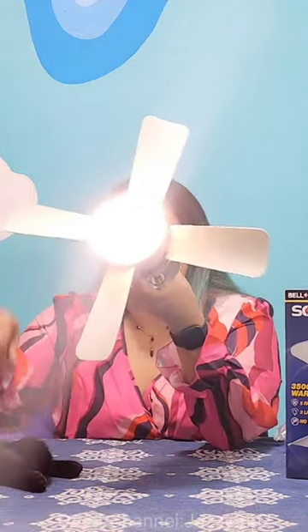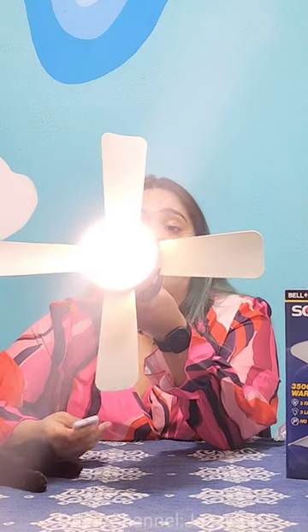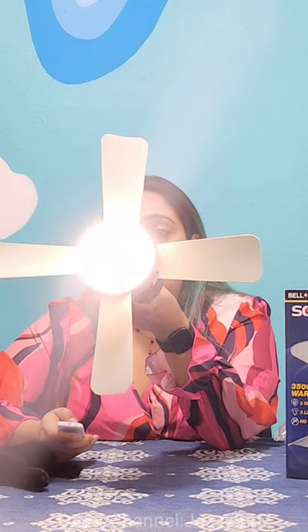Unfortunately the light automatically turns on. It has three settings: slow, medium, and high. You can turn on the lights, and you turn off everything at once.